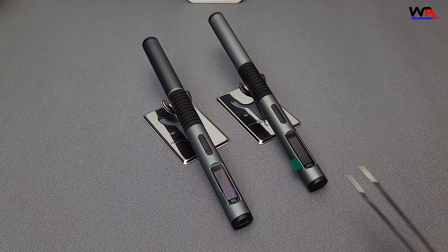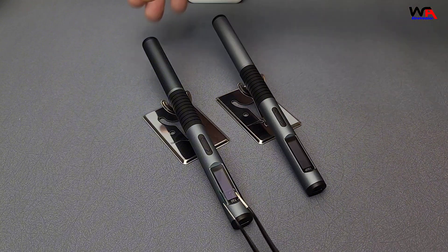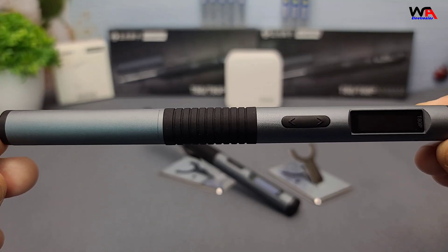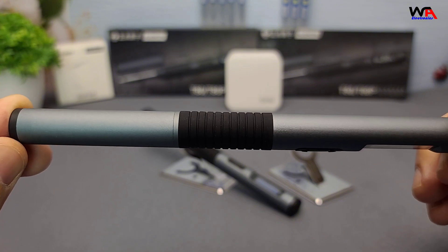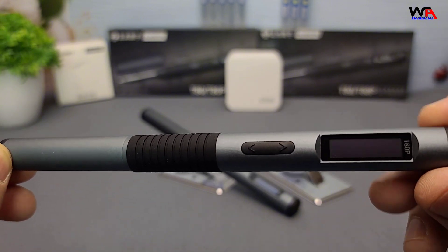Now, let's talk about the design and build quality. Both models feature a robust and ergonomic design with a comfortable grip that makes prolonged use easy on the hands. The T80P, however, has a slightly more advanced build with additional features we'll explore later. Both the T80 and T80P are equipped with smart features.